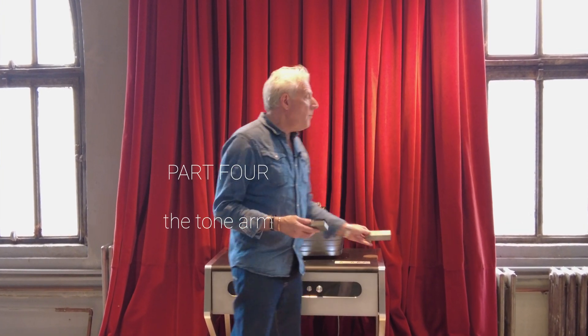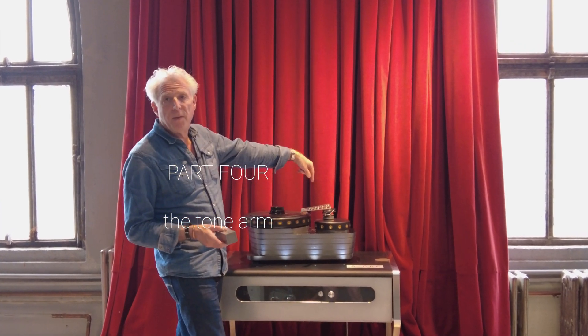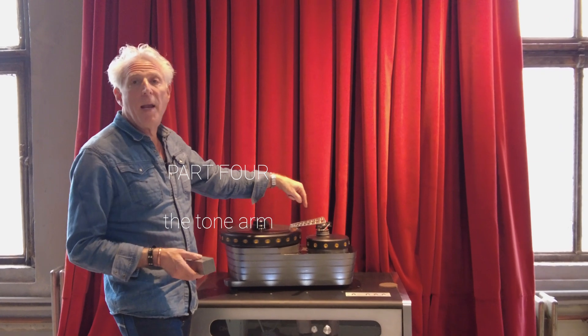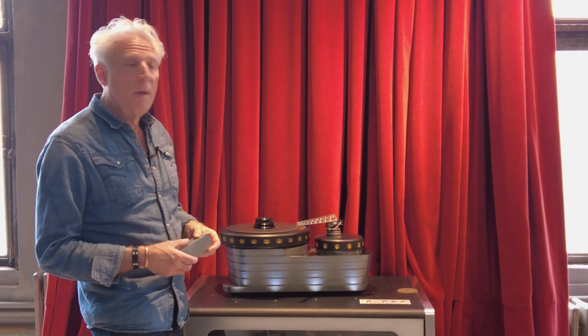Hi, it's Jonathan. I want to talk today about the K3 Turntable System, specifically this video about the K3 Tone Arm, which was designed and built for this system, specifically for this system by Frank Schroeder in Berlin.